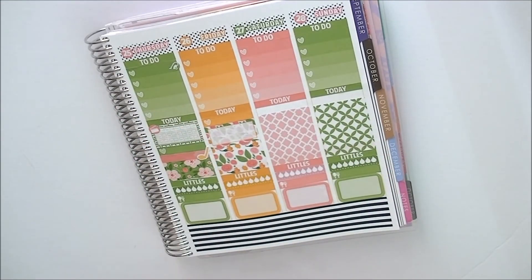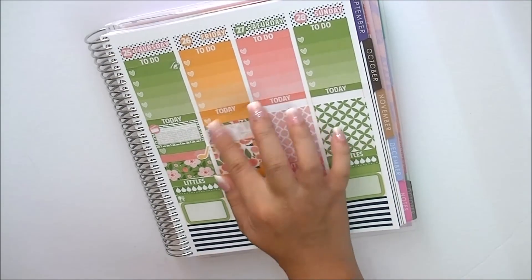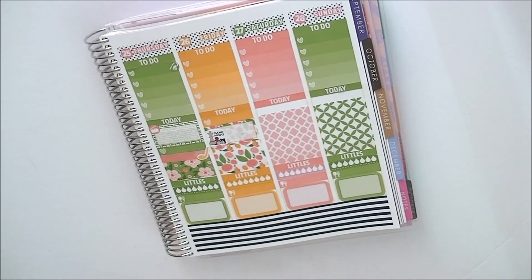I'm going to pull out the game stickers. The ones I want to use are from Oh Hello Stationery Co. because they're smaller. I can write that he's playing D&D. Usually they do it on Sunday but they haven't been able to coordinate schedules, so it's moved to Friday this week. Hopefully he'll be off work by then.